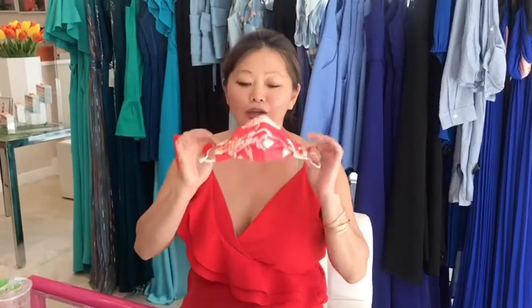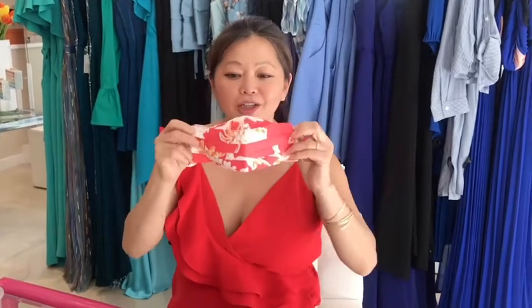I solved my problem, y'all went through the journey with me, and now we have the finished product. Let me introduce you to the Safely Sip Straw Mask. Do you see what's wonderful about it? You can't see where the hole is, so it really does have that protection when you're not using it.